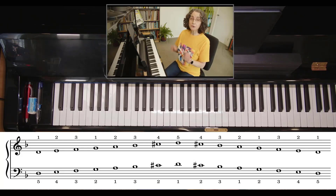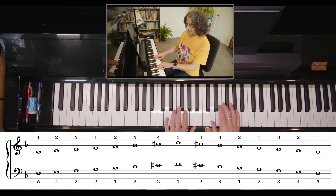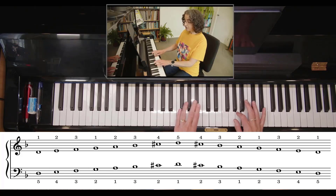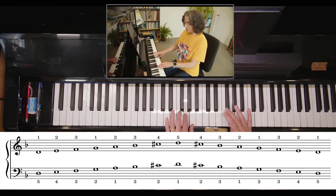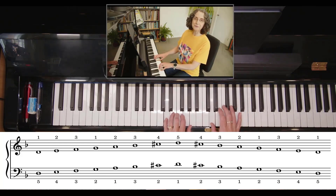Hands together — you're going to be thinking of your third fingers playing at the same time. Walk up, threes together, thumb on your right, threes together, stretch across. Back we go — thumb on the left, threes together, and walk it down to the bottom.